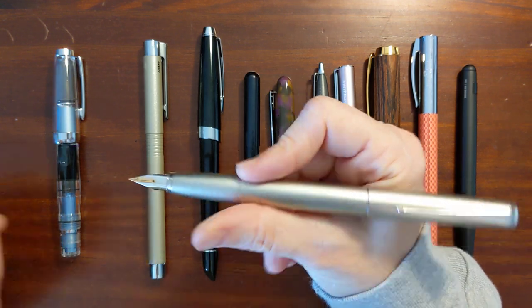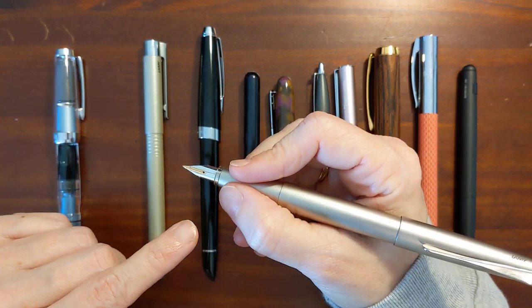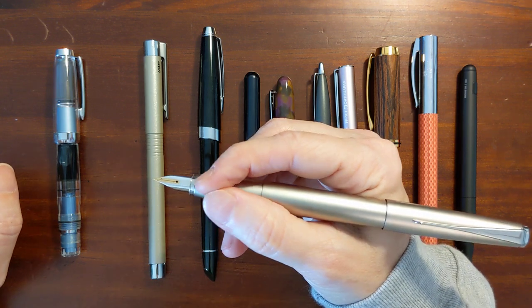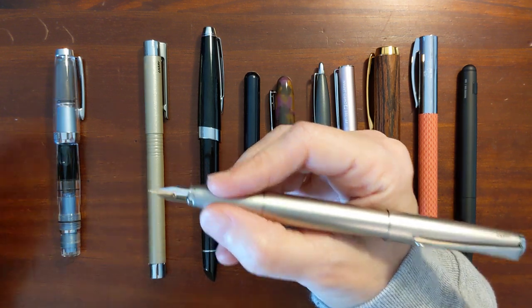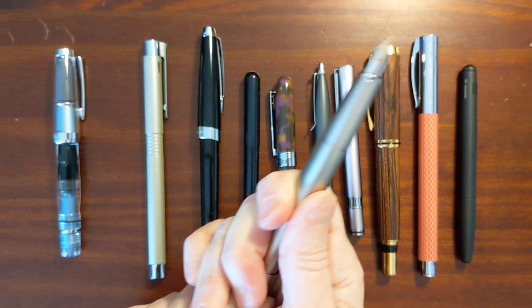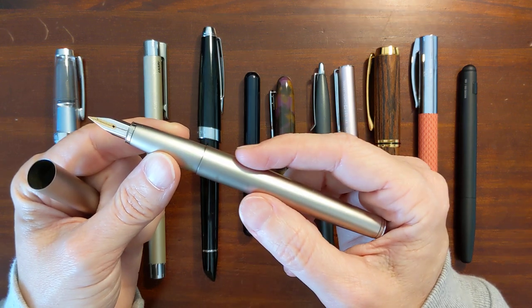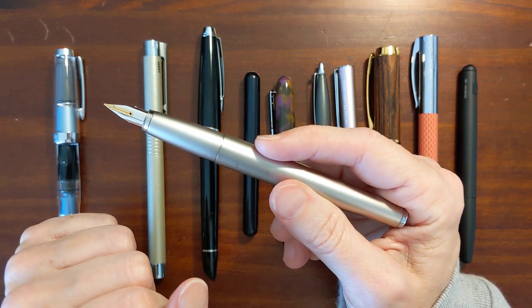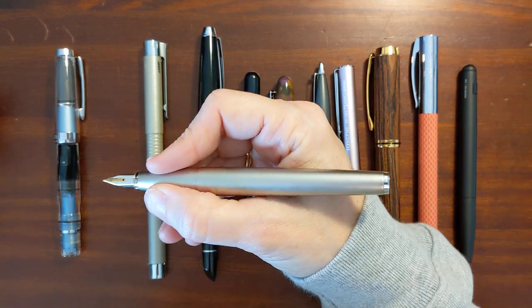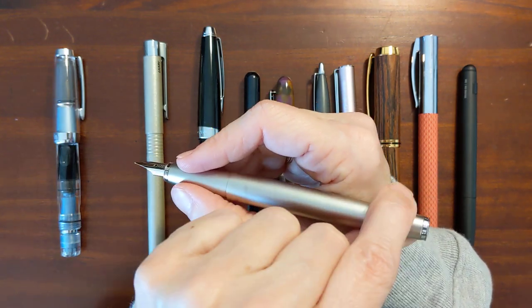It is somewhat slippery and the convex shape doesn't help matters. I've found this isn't terrible, but I have enough pens in my collection with grip sections I enjoy more that I just don't use this pen very often — and I really love this gold nib. So if I had it to do over, I would get the one with the rubberized or plastic grip section, because I just don't use this pen as much as I thought I would. The issue with it is the sliding up and down and the rotating.